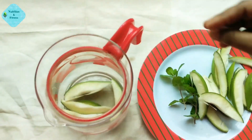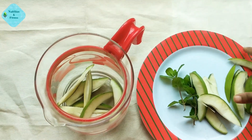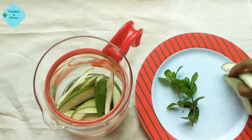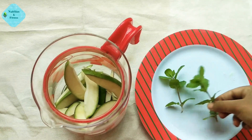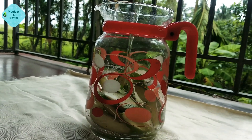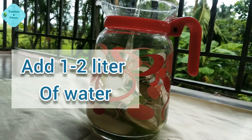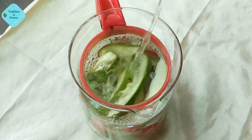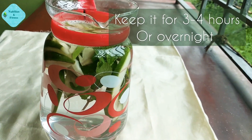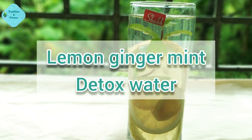Put all of them together into the glass jug and add one to two liters of water. Raw mango is rich in vitamin C, so it keeps our body hydrated and boosts our immune system. Keep it for three to four hours or overnight, and then sip it throughout the day.